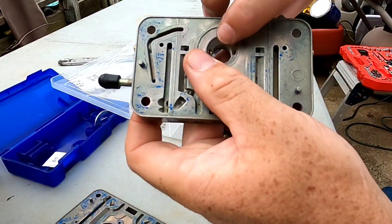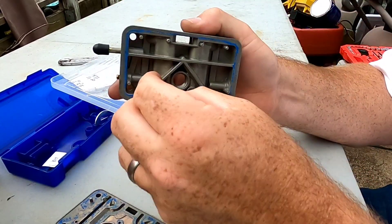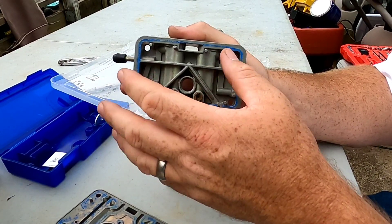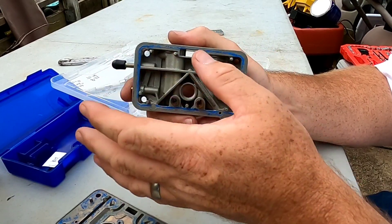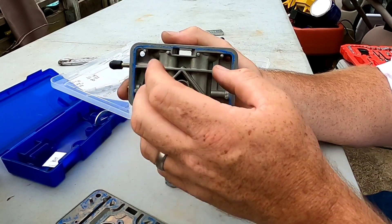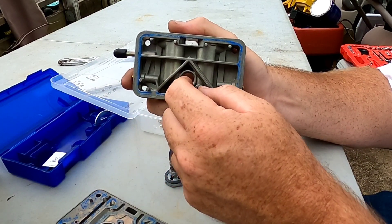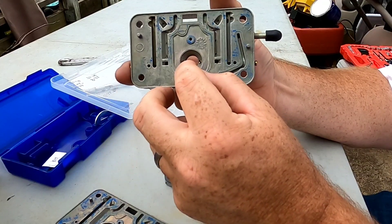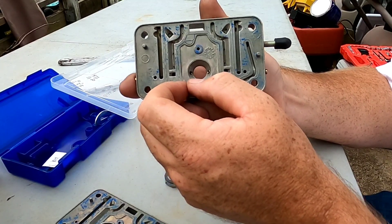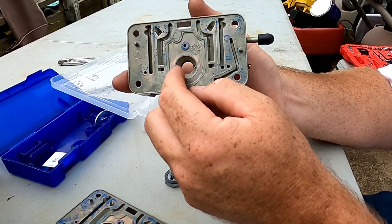Let's talk about power valve channel restrictions. I'm talking about these two small orifices behind the power valve. If you have your wideband air-fuel meter and you're cruising around running really lean at the 14s and 15s and the engine is happy, when you stab the throttle the power valve will open and deliver additional fuel to the booster through these two holes. Whether you're rich or lean determines whether you go up or down in hole size.